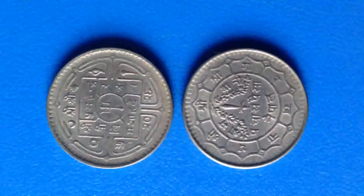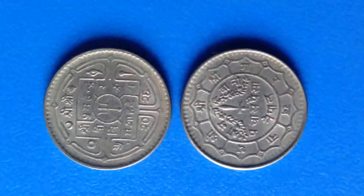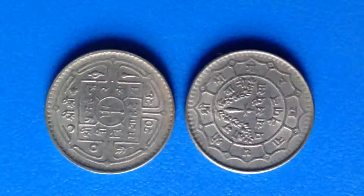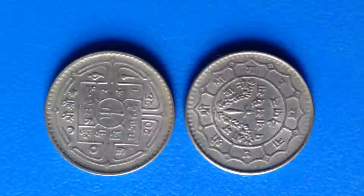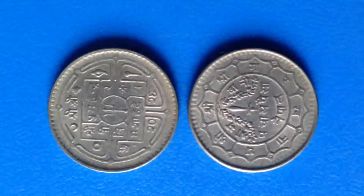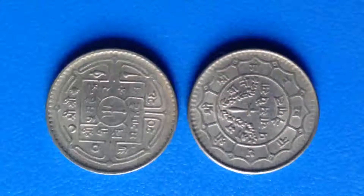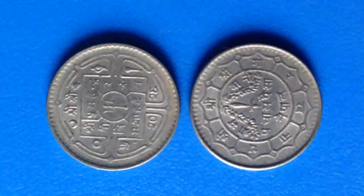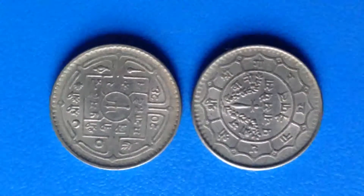This is the rear 50 paisa coin of late king Mahindra Bir Bikram Sahadev. On the first part we can see written Sri Sri Sri Sri Sri Panch Mahindra Bir Bikram Sahadev, 2026 Bikram Samvat, which means 1969 AD.